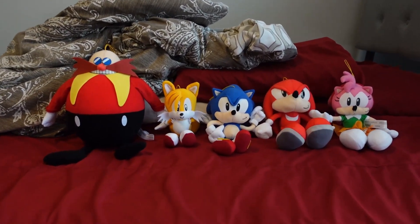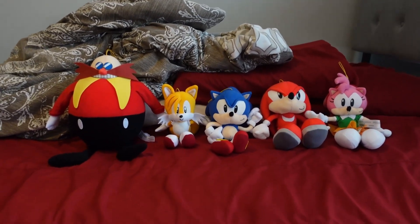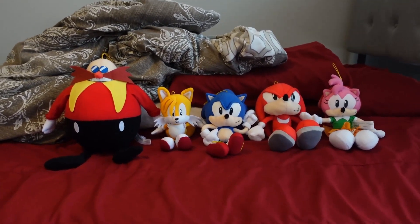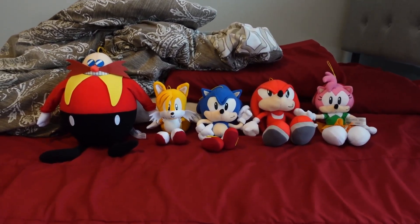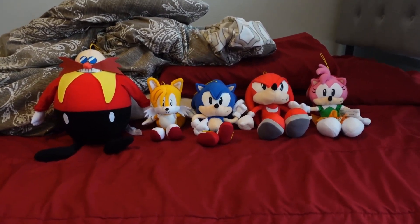Hey, what's going on everybody? It is Sonic Plus Adventures here, and I'm back with another video in this new series called Unboxing Sonic, where we unbox and review GE Sonic plushies.